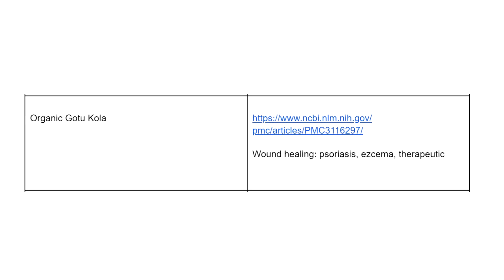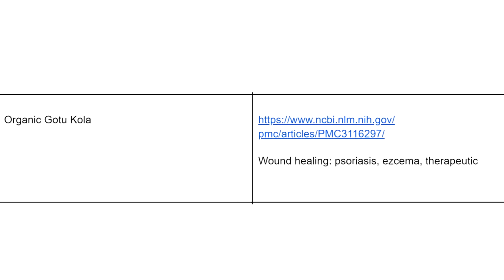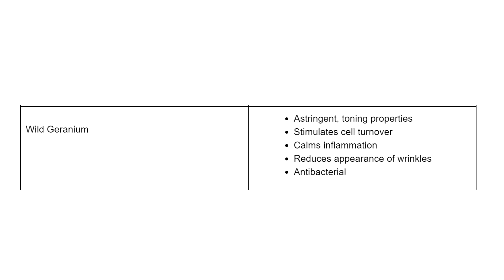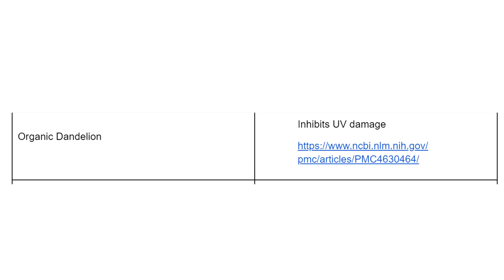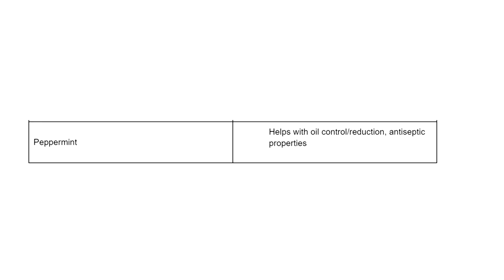Organic gotu kola has studies showing it helps with wound healing as well as psoriasis and eczema. Horsetail helps with healing wounds, muscle spasms, and is antibacterial. Wild geranium is an astringent with toning properties — it stimulates cell turnover, calms inflammation, reduces appearance of wrinkles, and is antibacterial. Organic dandelion inhibits UV damage from sun exposure. Finally, peppermint helps with oil control and has antiseptic properties — and it leaves your face feeling minty, cool, and fresh.